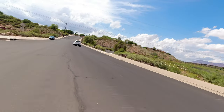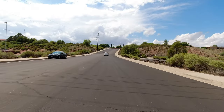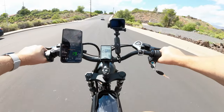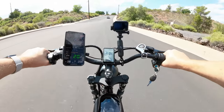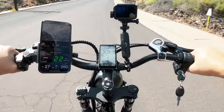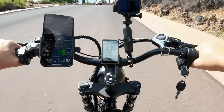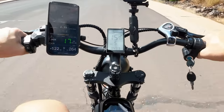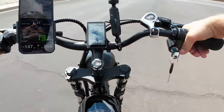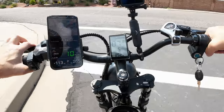We've got to go up this hill here, and you'll see where this bike has a little bit of a challenge. It really will struggle — but this is pretty steep, this is no wimpy hill. I'm going to go through the park and work my way over. It's really slow, and I want to get on the bike trail.